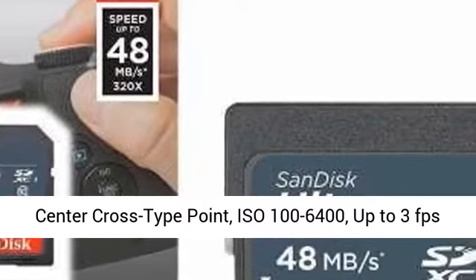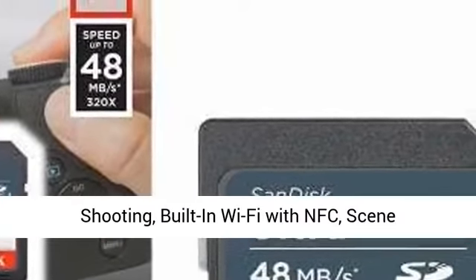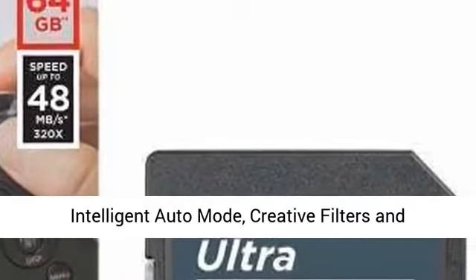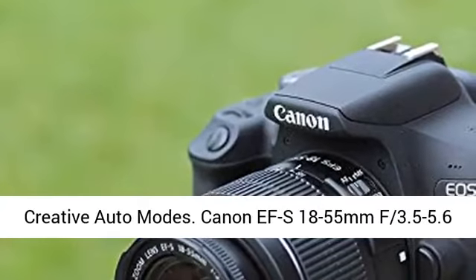9-point AF with center cross-type point, ISO 100-6400, up to 3fps shooting, built-in Wi-Fi with NFC,